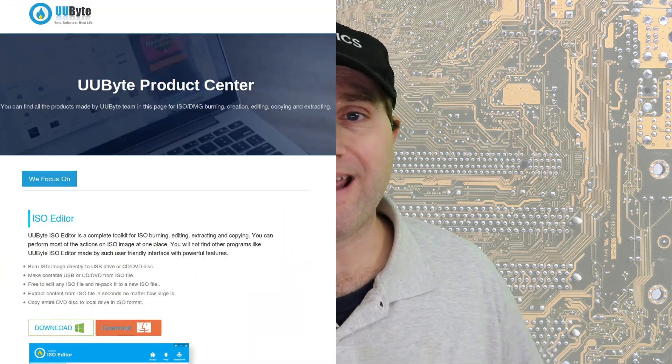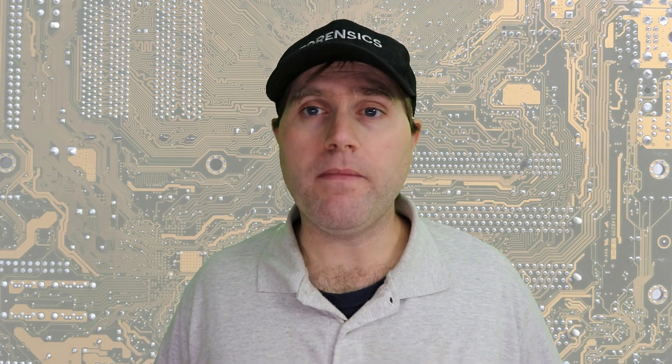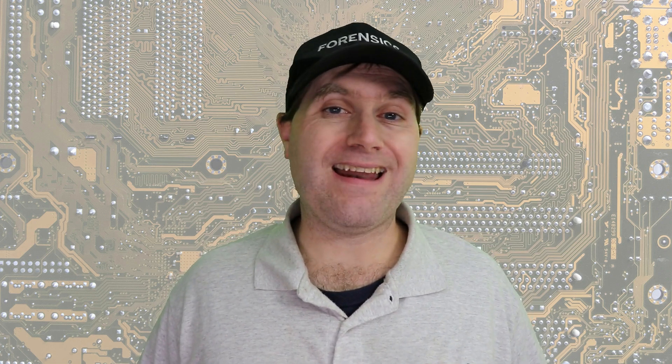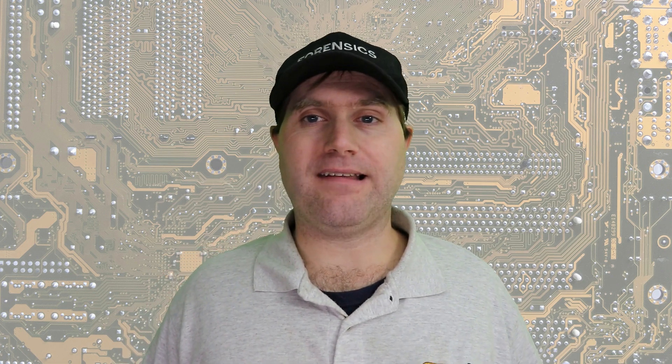If you are on Mac, there are a couple of options. One is UUBytes, which I have never used, UNetbootin, which I have used, or if you're feeling adventurous, you can dive into the terminal and find the instructions for creating the ISO image onto a USB drive on Mac, which runs very similar to Linux under the hood. USB drives and USB keys are an excellent way to test Linux.